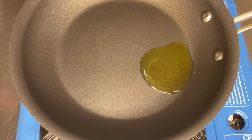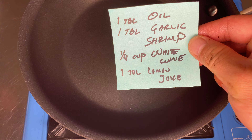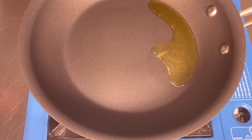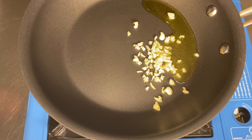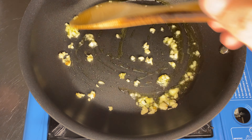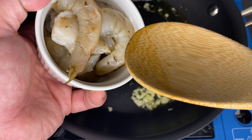All right, Cajun butter shrimp. Let's start cooking the shrimp. Let's bring in our pan. I'm gonna add a little bit of oil in the pan and turn it to about medium-high. According to the recipe we're gonna need a tablespoon of oil, a tablespoon of garlic, the shrimp, a quarter cup of white wine, and a tablespoon of lemon juice.